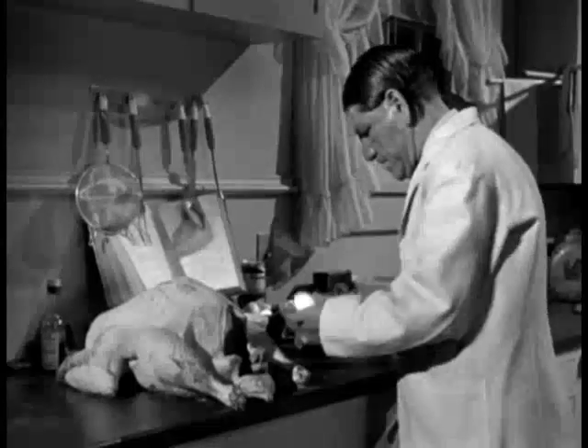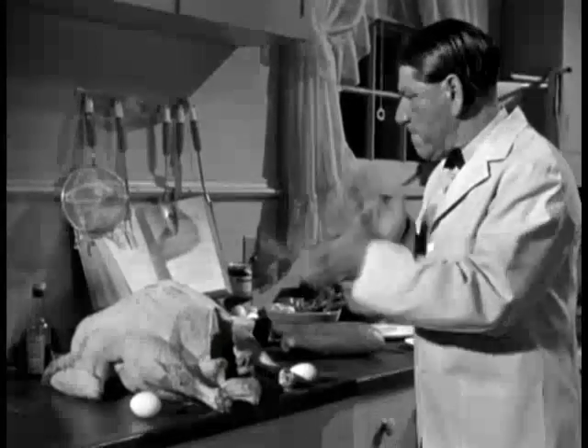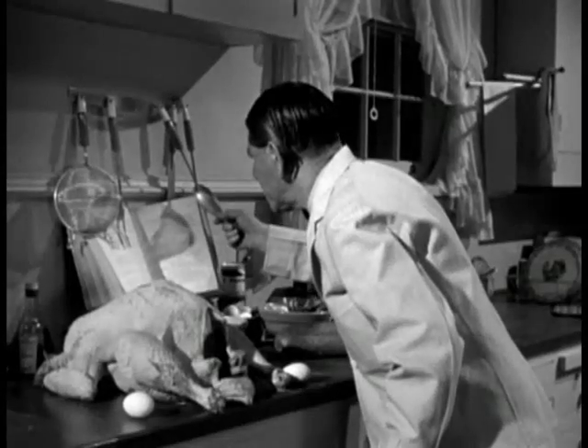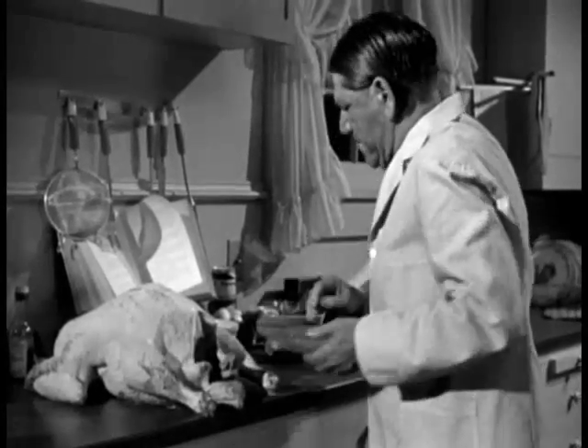Separate two eggs. I guess that's far enough. Put them in the turkey. Any dumbbell would know that. Certainly put them in the turkey.